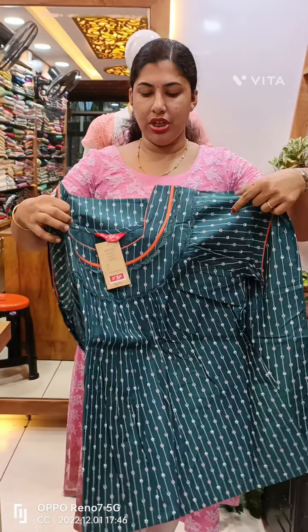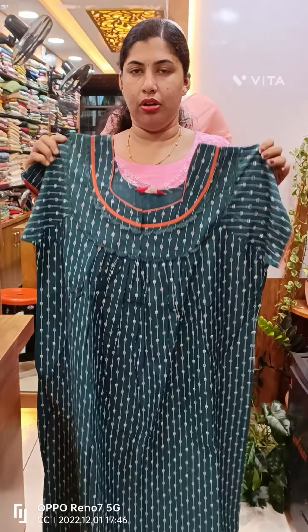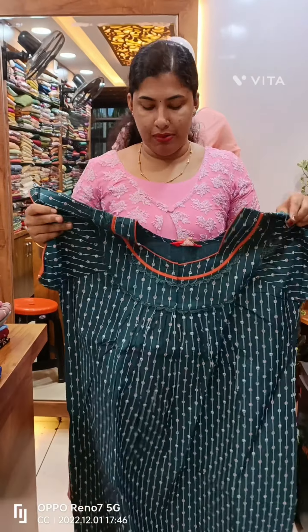This is a great green shade. We have piping in orange color. We also have extra piping and two layers of lace work. We have piping in the sleeve.